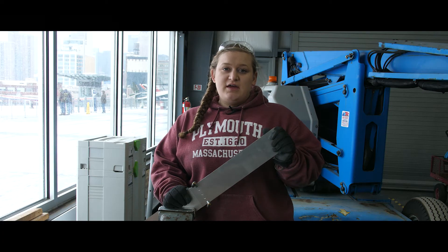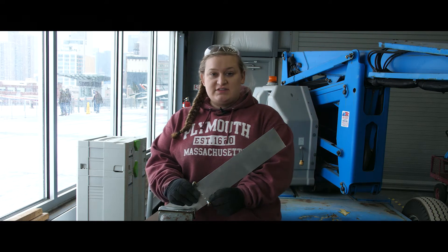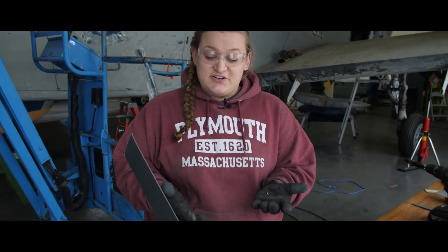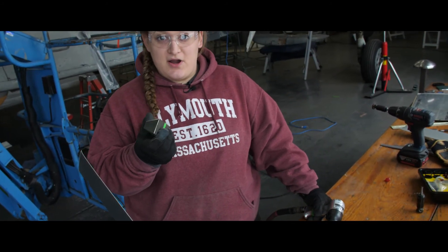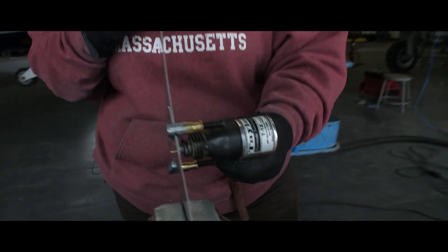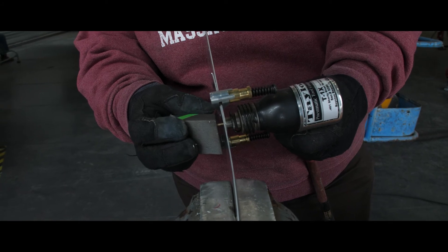We're going to use solid rivets for this, but instead of showing you underneath the Sky Raider where it's a little hard to see, I'm going to show you using two pieces of scrap aluminum from around the shop. We take this solid rivet and insert it into the holes we've already drilled in our patch, then take this bucking bar and this pneumatic rivet gun — the rivet gun goes on the head of the rivet, the bucking bar goes on the tail end, and then we drive it home.